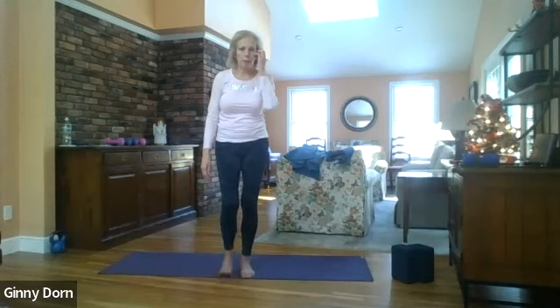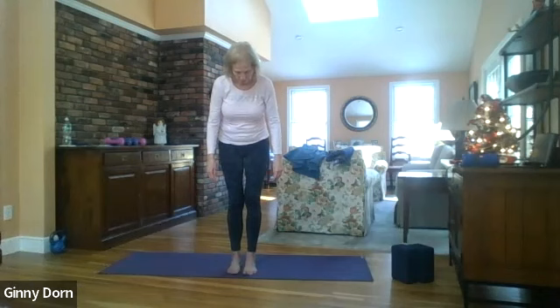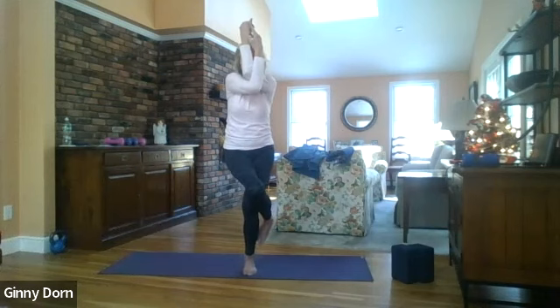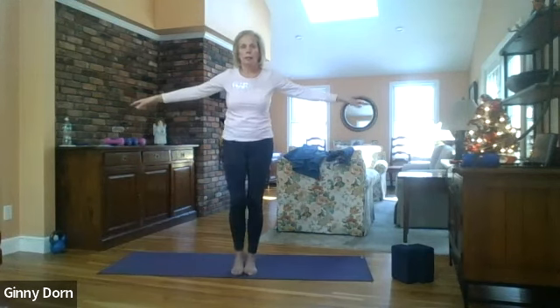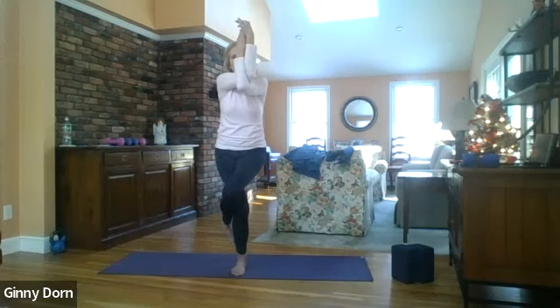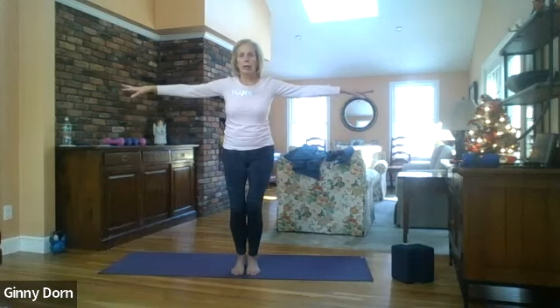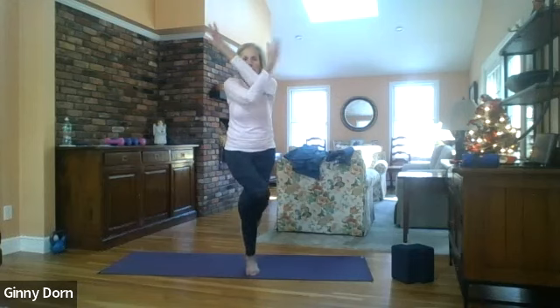We're going to do this together. We'll start with the right leg over the left, which means your left arm is going to be on top. Bend your knees, take your arms out, take the right leg, cross it over the left, wrap your left arm on top of the right, and release. Good. Bend your knees, take the left foot over the right knee, wrap your right arm on top of the left, and release. Good. We'll do it one more time on each side — right leg, left arm, then left leg, right arm. Bend your knees and wrap. Release. Good, excellent, nice job.